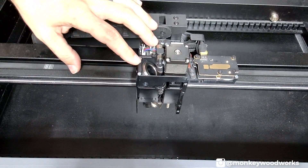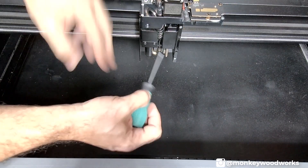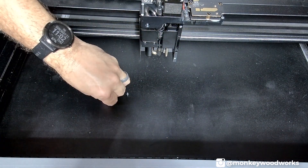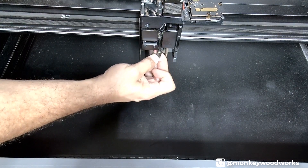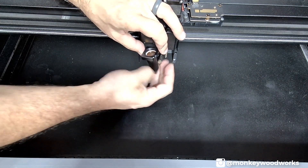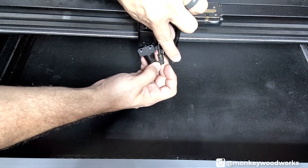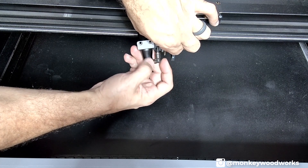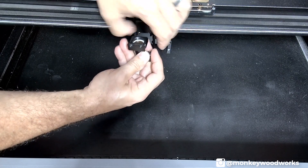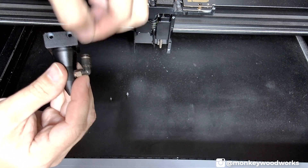Now that we've finished all three mirrors, we need to move on to the laser lens and the laser nozzle. Access that by taking your screwdriver and removing the two Allen head bolts. Taking those out allows you to slide this out of the laser head — be careful because the actual air hose is tied to it. You can remove the air hose if you'd like by pushing down on the ring, then pulling the air hose out. Push down on the ring and the air hose slides out.